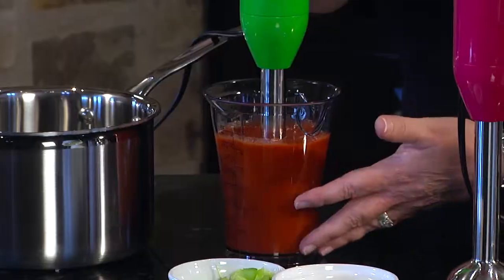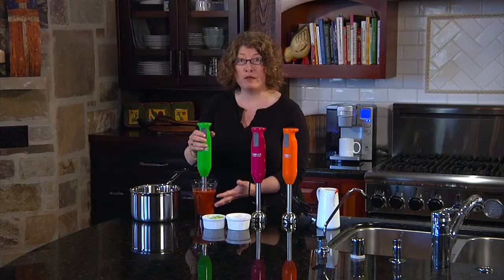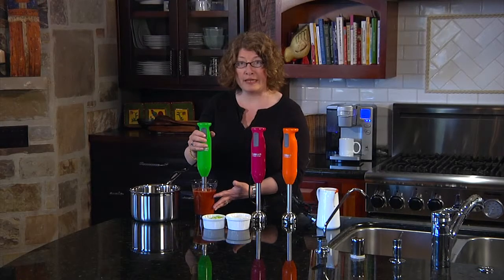The other thing is that it comes with this really great beaker, so you can do anything like vinaigrettes, or you can even turn a low-fat milk into a whipped topping. Very simple and easy.